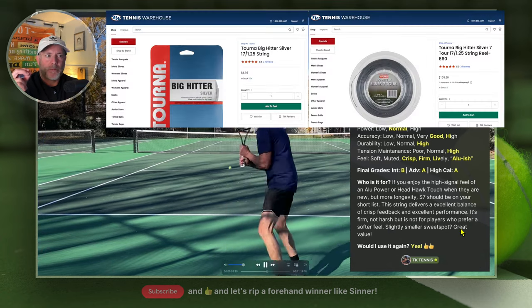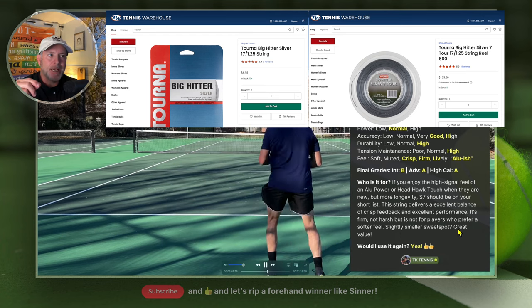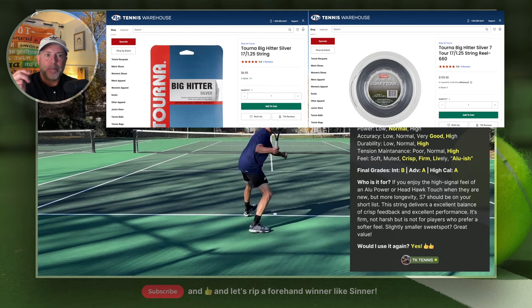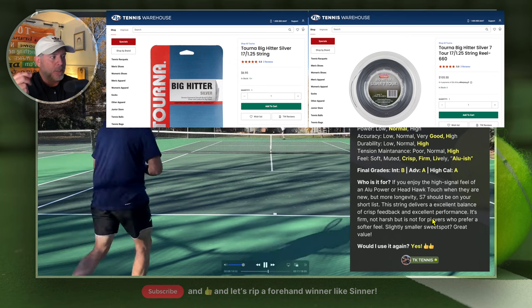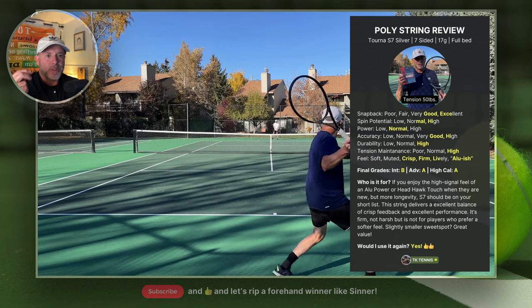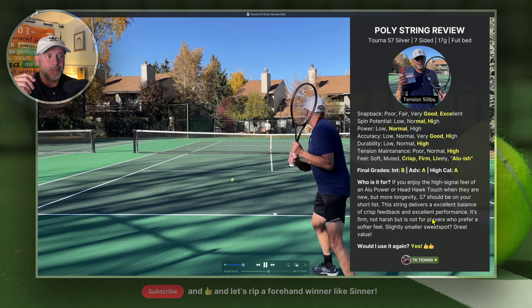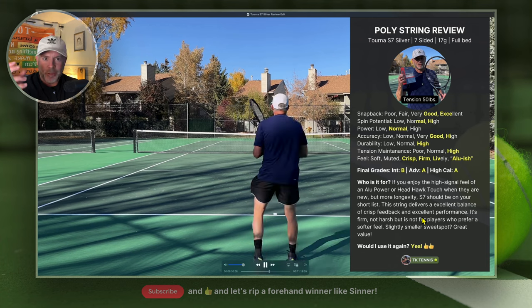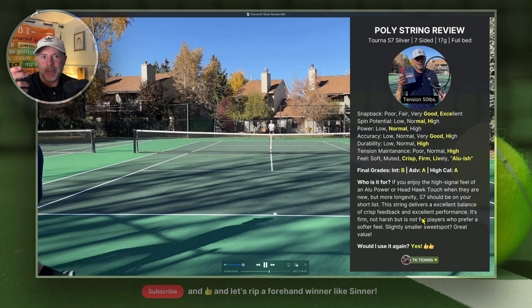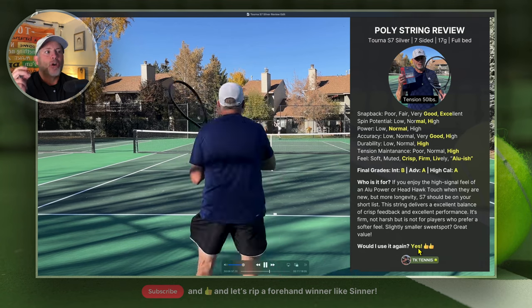What about value? When you combine performance, longevity, durability, playability, and cost, these are the best value and performance on the market — and it may not even be close. When you're getting a set for $8 versus $20, or a 660-foot reel for $100, and you get all the playability of the best strings on the market with the durability and cost savings, it's fantastic. Would I use it again? Yes — two thumbs up.